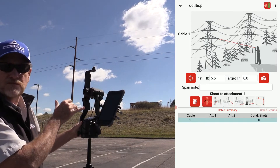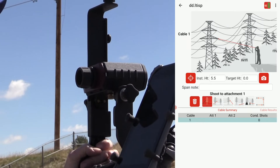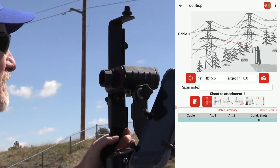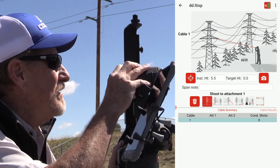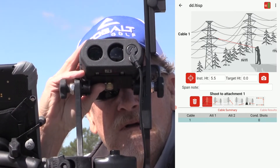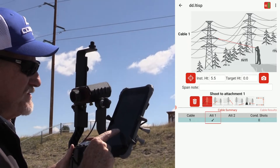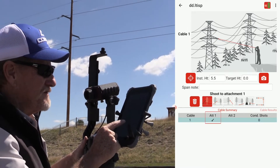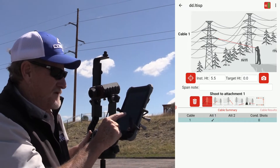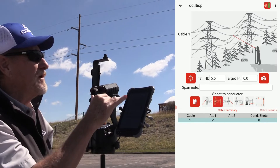We can shoot up to 16 cables per span; we'll just shoot one right now. My laser is connected and set up to shoot the first attachment, so I'll aim over at the attachment right where the wire is clamped on there. I've received my first attachment shot — I get an indication of that at the bottom of the screen in the summary. Now I can tap the Next button to shoot the conductor.